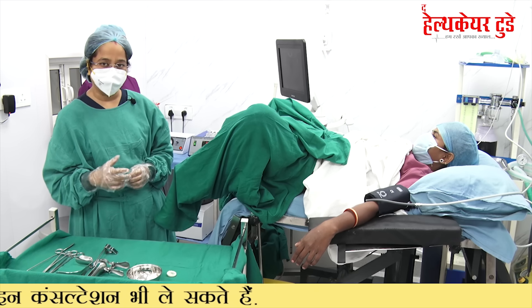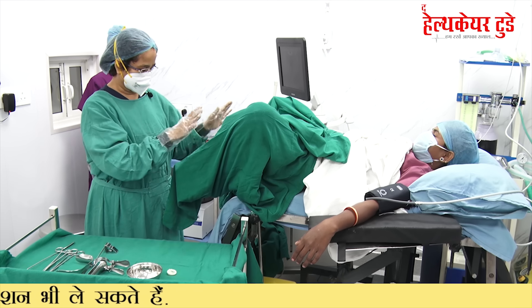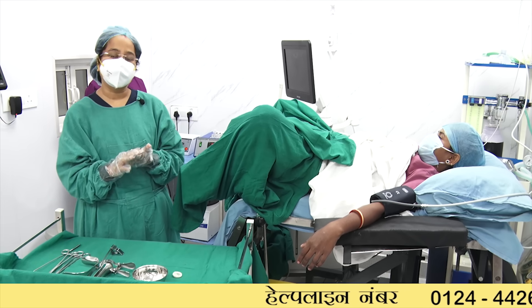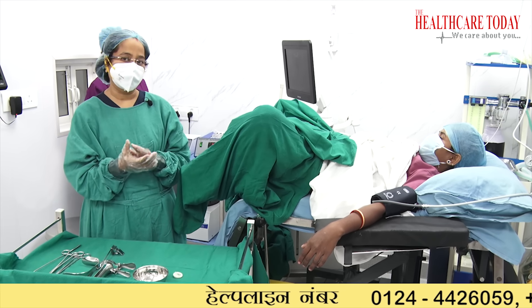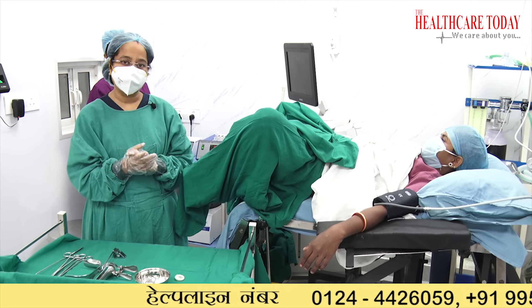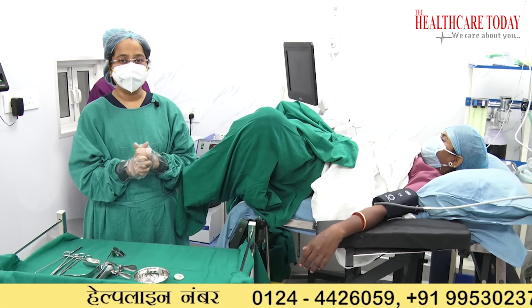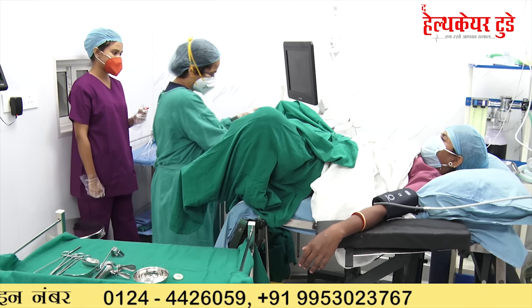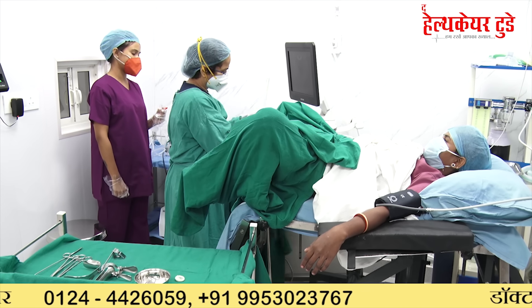You can see that we have proper sterile surgical gowns and sterile gloves. This is an ultrasound machine and this is an ultrasound probe.